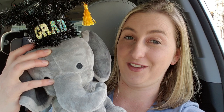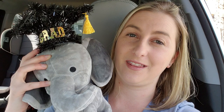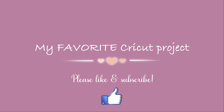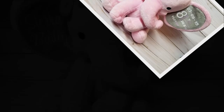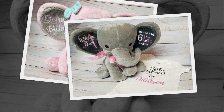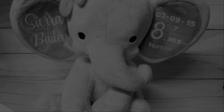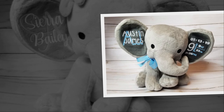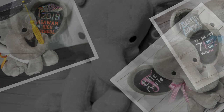How cute are these?! I've been making birth announcement elephants for years — they are my favorite project to sell. They're adorable, and I have repeat customers time after time. But these aren't just birth announcement elephants; you can customize them for all different occasions: baptisms, adoptions, baby showers. Someone actually ordered 10 or 12 as centerpieces for a baby shower! I even made a graduation elephant for my sister when she graduated high school.